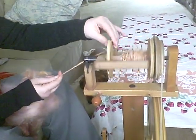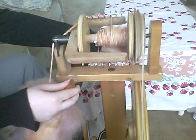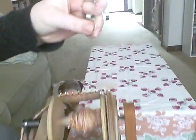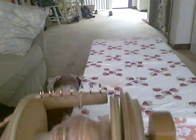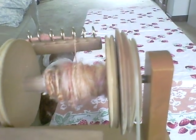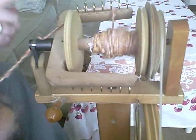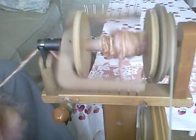The yarn wraps onto the bobbin because the bobbin is tensioned — this is called a scotch tension. It's basically a knob where I adjust it, an elastic band, and a spring. The spring gets attached on the other side to a hook after it's been wrapped around the bobbin. Then to tighten the bobbin up to make the yarn feed onto it, I just twist this knob and tighten it up a little bit.